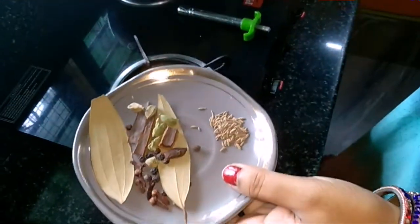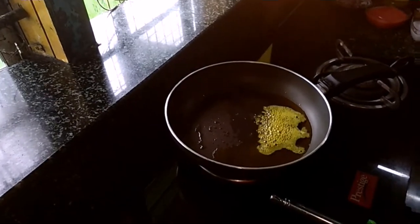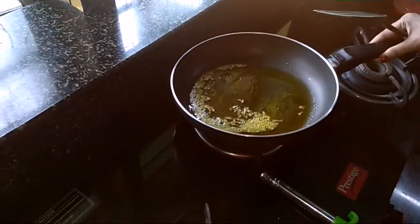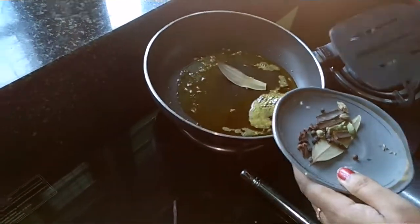We are making prawn curry. First of all, I am going to make the prawn curry. I will heat mustard oil first, then add the hot sauce.